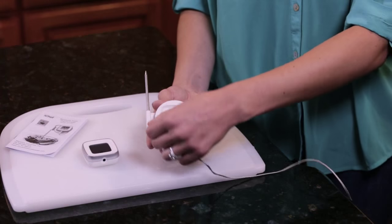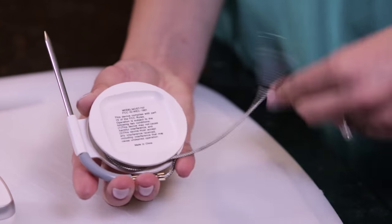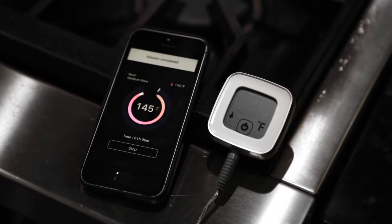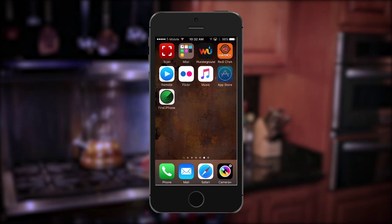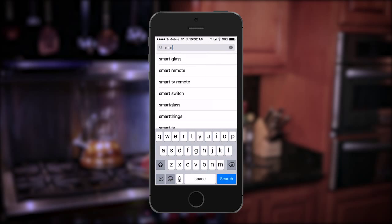The iChef thermometer is the ultimate in convenience and portability with its handy probe wrap and magnetic base. Setting up your remote food thermometer is simple. First, go to the App Store for iOS or the Google Play Store for your Android device and download the Smart Thermo app.